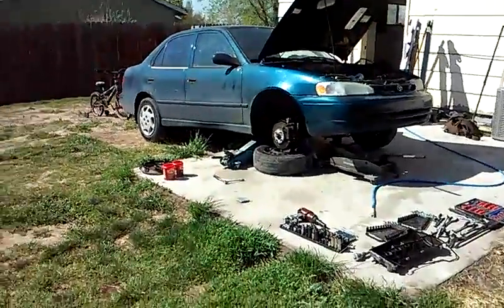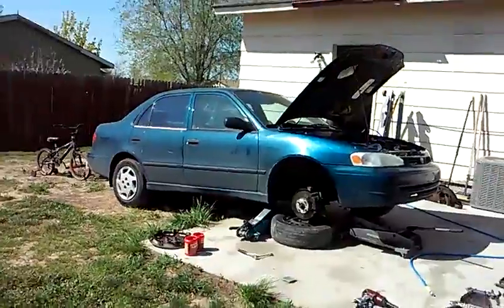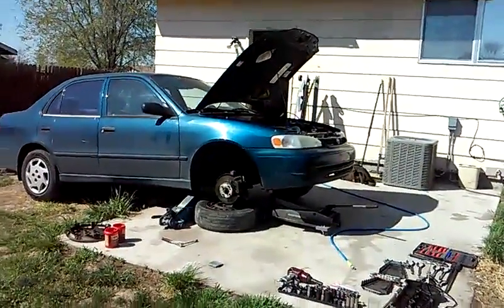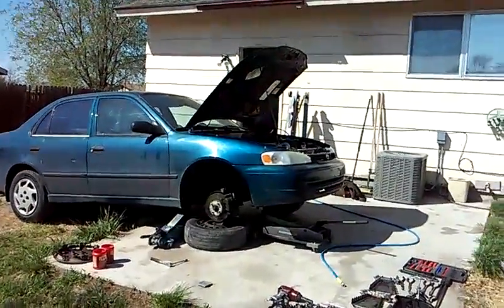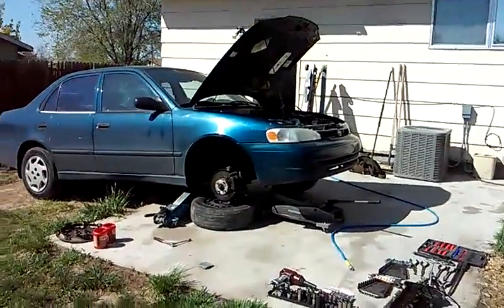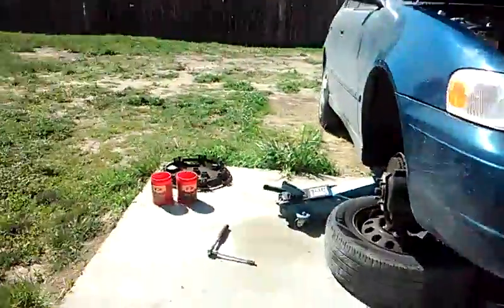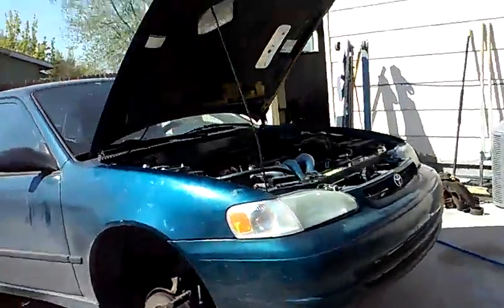Hello everybody, it's Matthew, your friendly neighborhood technician here with our 2000 Toyota Corolla 1.8 liter. If you watch the diagnosis videos, you'll see that this vehicle will be receiving a complete timing job as well as a valve adjustment. We've went ahead and already started the job, so I just want to give you a little walkthrough and show you how this job is done.